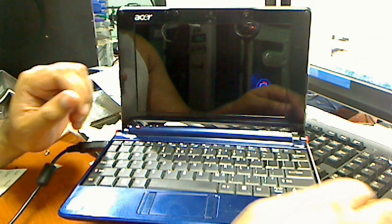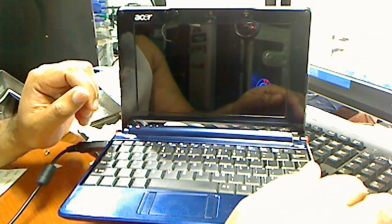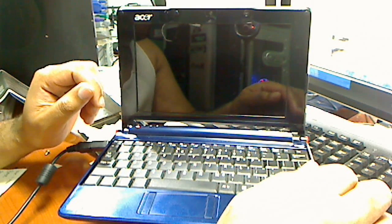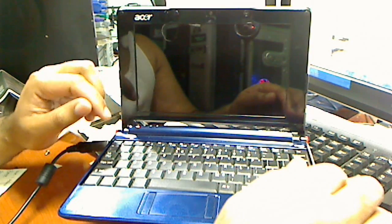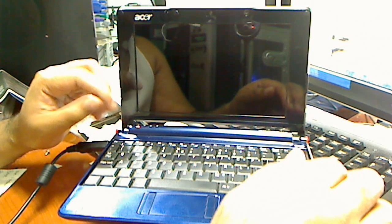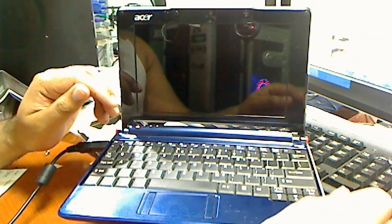Hi, this is Robert with GenXComputers.com. Today I'm going to show you how to reload to factory default an Acer Aspire 1 model ZG5. I'd like to thank Kevin, username B.U.Wish, on Tom's Hardware for posting the how-to for this.